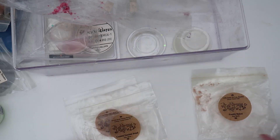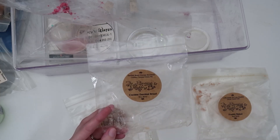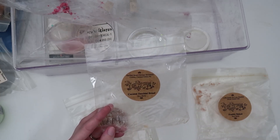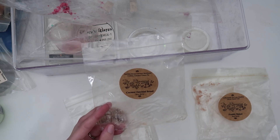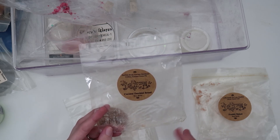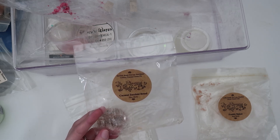This next one is Coconut Zucchini Bread: zucchini bread, coconut shortbread cookies, and coconut cream pie. For some reason the coconut shortbread cookies and coconut cream pie lean vanilla-y to me — they're like cousins to vanilla. So this felt like a really good vanilla-esque zucchini bread scent; it was very calming and really nice.